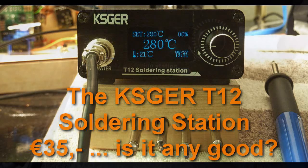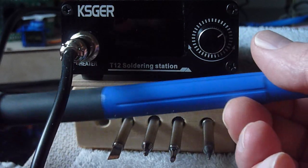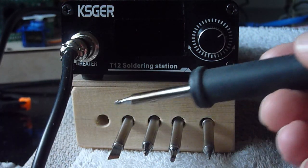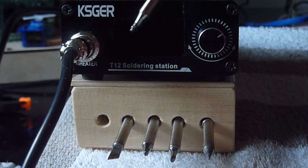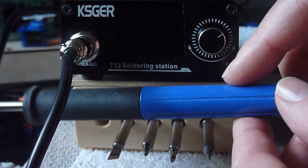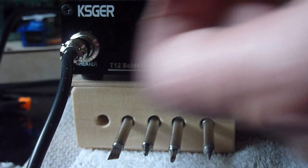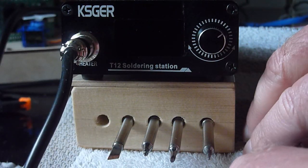The unit uses T12 tips. Many different types are available, and this grip has the nice feature that you can simply pull them out and then put another one in — it just pushes in without screwing anything, so that is just a matter of seconds. The tip length is just about 4 centimeters and the grip is very lightweight, which combined makes for very precise, delicate soldering jobs. By the way, this grip has a built-in motion sensor so it knows when I'm using it or not, and if I'm not, it can go to standby mode. Also the cord is silicone — it is quite flexible, and the silicone means that if you accidentally touch it, it does not melt.